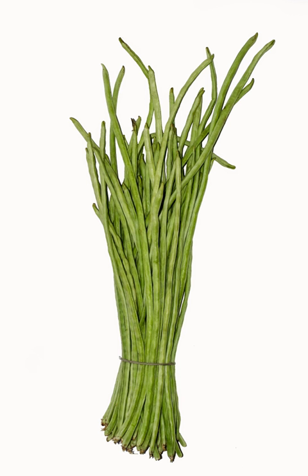Yardlong beans are also separated from the pod and cooked with the buds of the alucan tree and other vegetables in a dish called agaya in northeastern Luzon. In Malaysian cuisine, they are often stir-fried with chilies and shrimp paste, or used in cooked salads. Another popular option is to chop them into very short sections and fry them in an omelette. The plant is easy to grow in areas with hot and humid summers where other green bean varieties may succumb to heat damage.